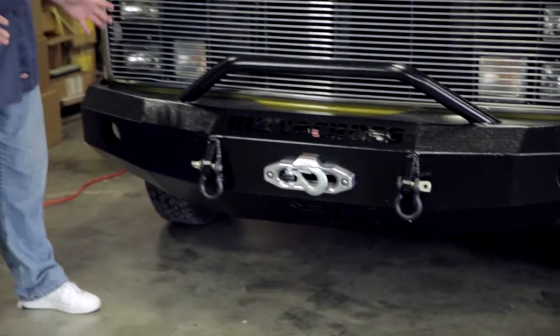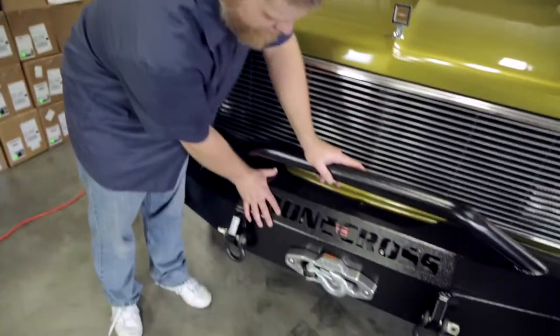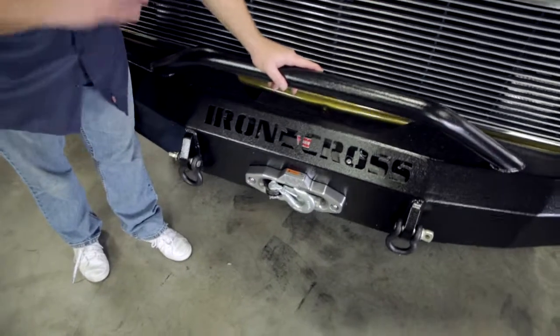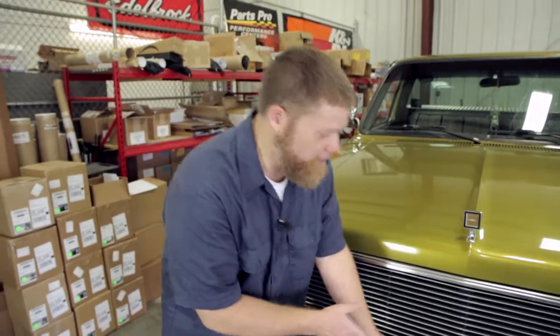It installed very easily. The main body of the bumper itself is a 10-gauge plate steel, which gives you plenty of protection and plenty of strength for day-to-day and even the abuse it's going to get. All of the areas that are going to be key areas of needed extra strength — like the winch plate, the bracing for it, and the mounting brackets — are all quarter-inch steel, so you do have all that extra strength where you need it.